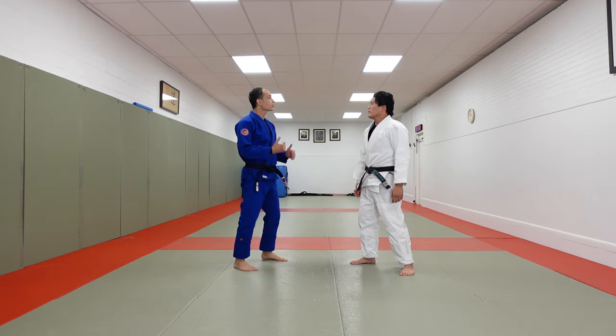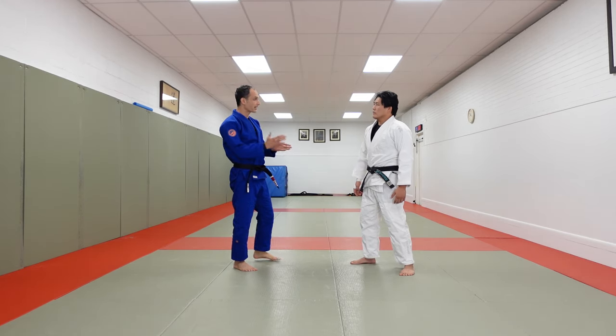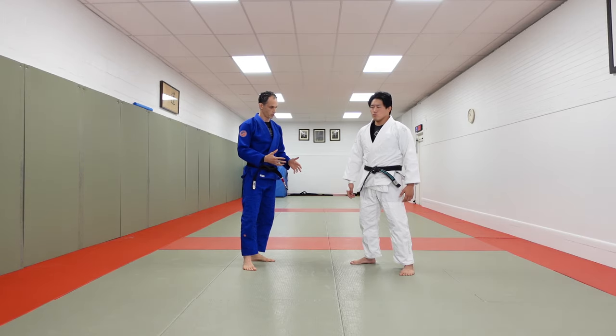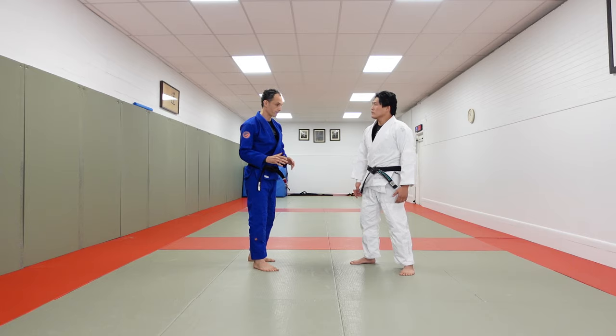The thing about Kani Basami is it's so effective as a takedown. And when you're working Nogi, it leads right into leg attacks, so we'll look at some of those also. That's kind of the watch out and the preparation for it.